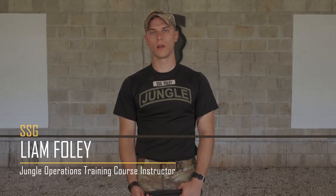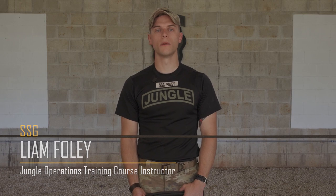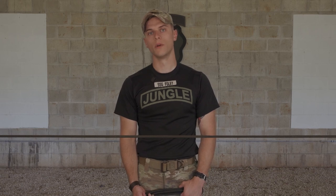My name is Staff Sergeant Foley and this is The Square Knot. The purpose of this knot is to join two ends of rope together of equal diameter when under tension. Common uses are forming a continuous loop or joining two ends of rope together.